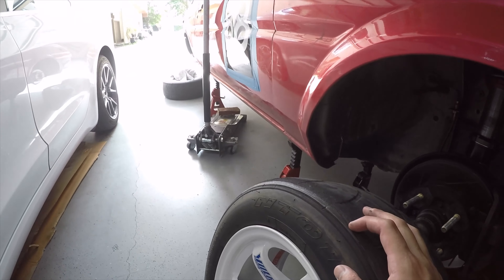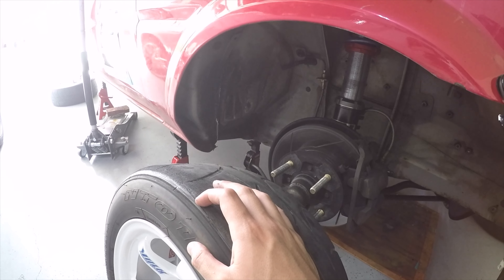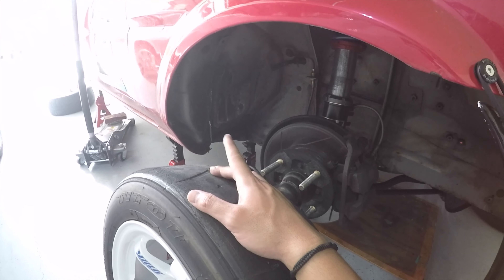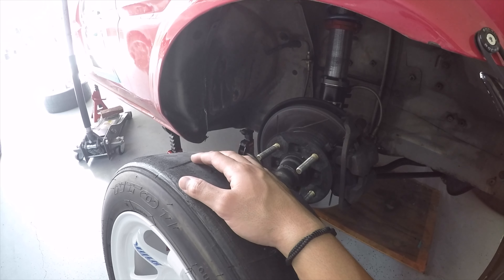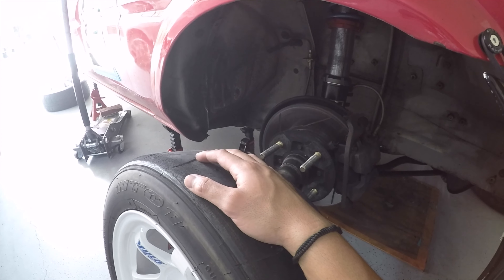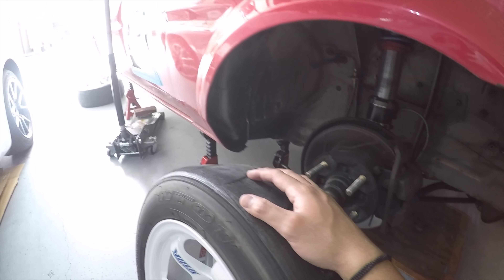With newer cars you shouldn't have any issues with loose bolts — it's mainly older cars or cars you've built from the ground up like this one. Other bolts I check are the bolts for the transmission and motor mounts, because those go under a lot of vibration and movement. You don't want those coming loose at an event and causing a crash, so I always check those.